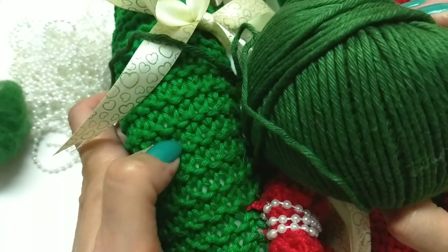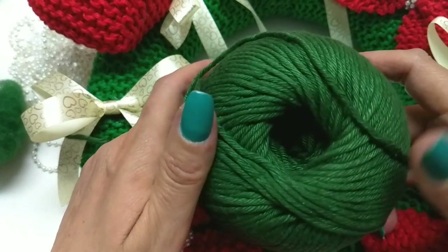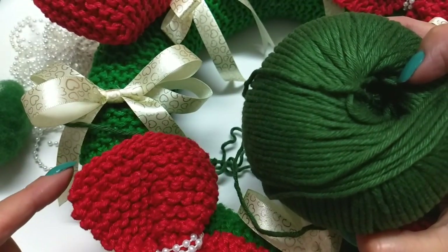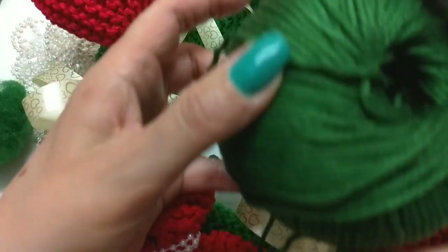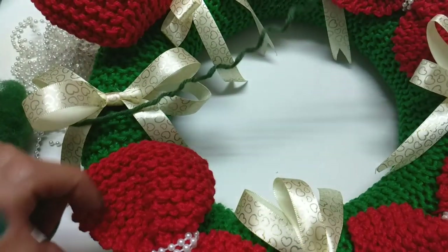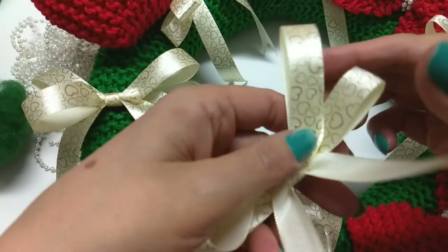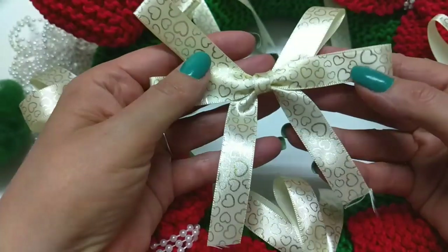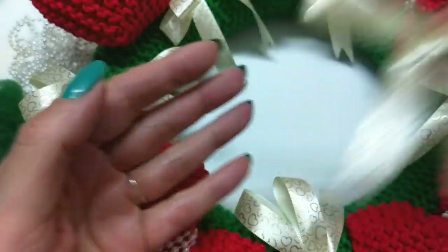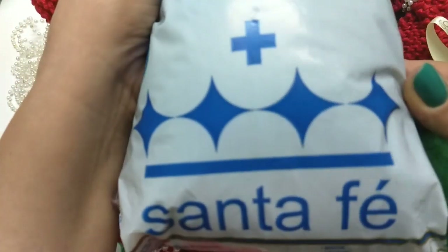Olha, eu usei um novelo neste e um novelo neste. E daí ele já terminou, então eu não tenho mais o número pra te passar. Mas, gente, é cor de Natal. Então, eu vou usar um Amigurumi Max no verde e um no vermelho. Se você quiser, pode usar no dourado com verde. As fitinhas — você vai fazer fitinha, tem muitos vídeos na internet ensinando a fazer fitinha. Vou usar também a fibra siliconada da Santa Fé.